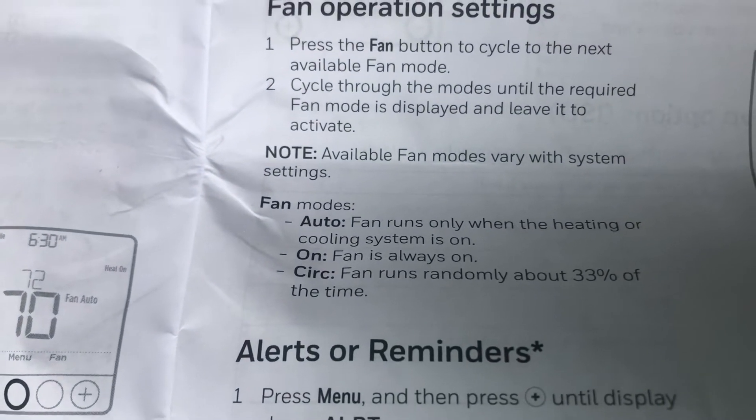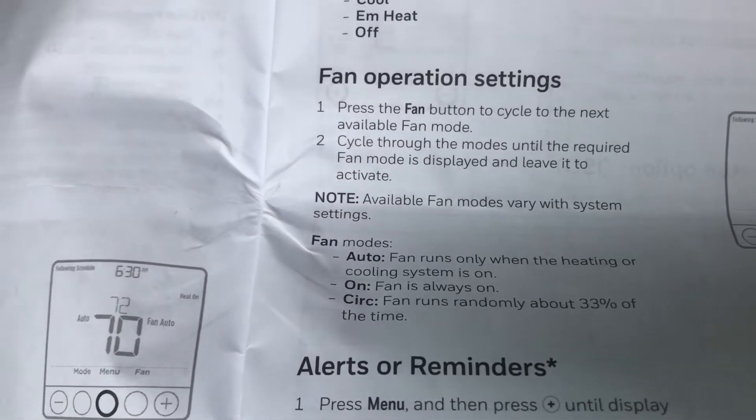On circulation mode, the fan runs randomly about 33% of the time — so again, it's like 20 minutes per hour, one third.